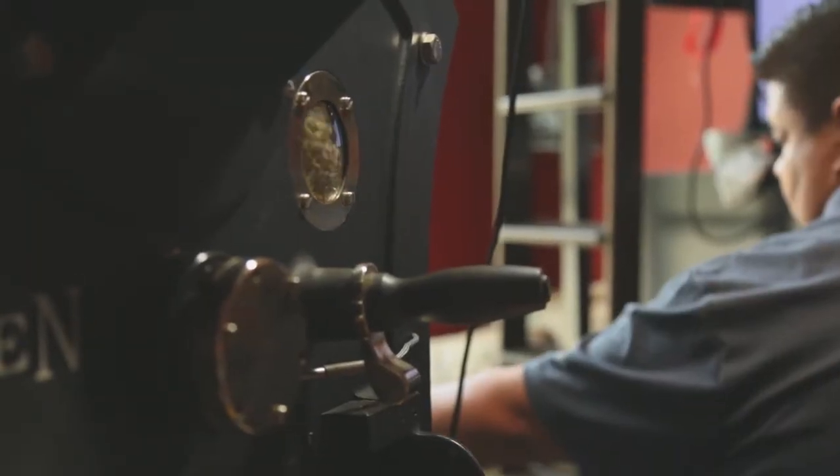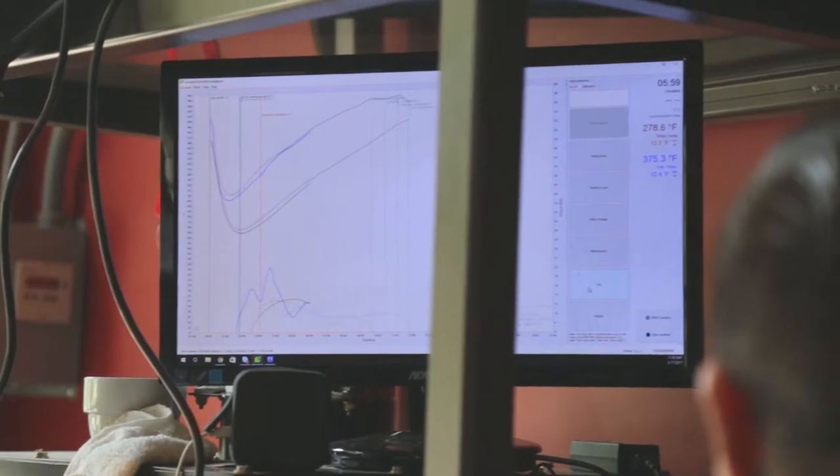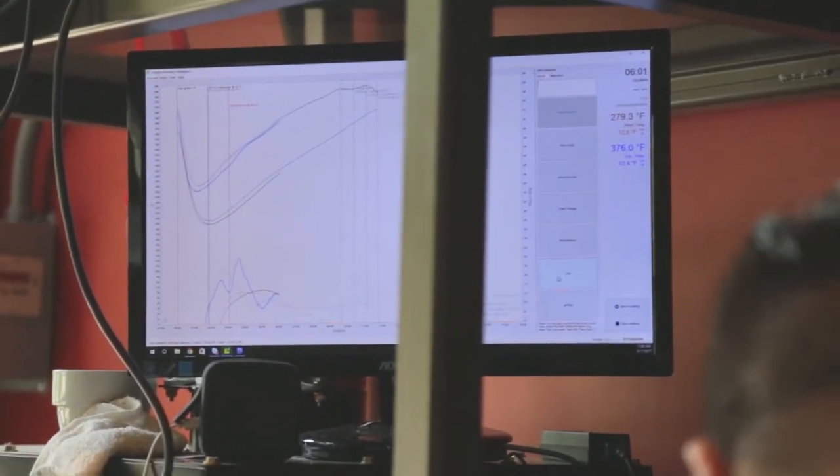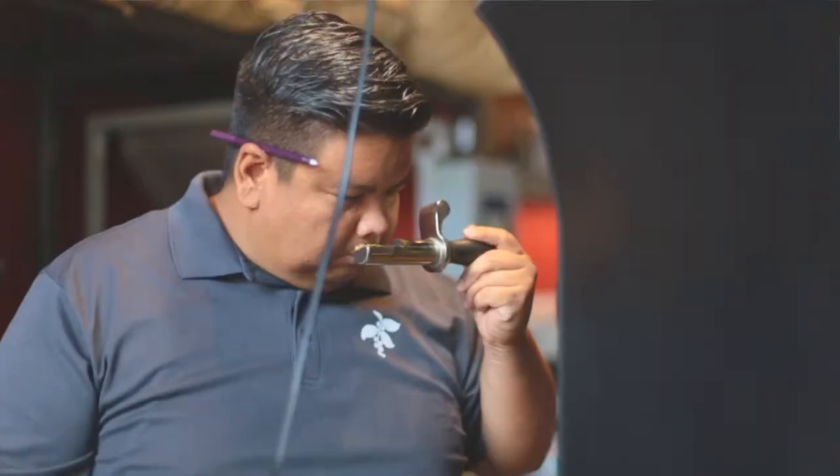So you'll probably see me standing around looking at the screen, and also looking at the coffee over here. You'll see it change colors, and you'll see me doing this a lot too — pulling it out because I'm just looking at the colors.